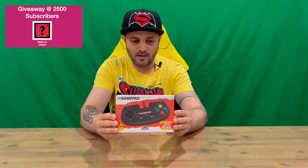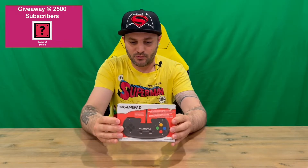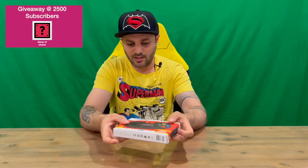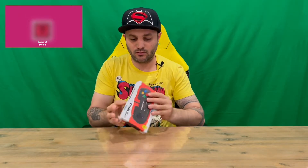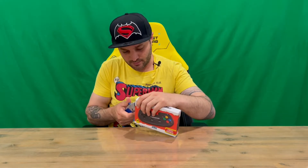I believe you can only buy this separately. You've got the front there, the rear, and on the side you've got all the labels and warning information. Pretty cool — if you weren't aware, this is also compatible with Windows, Mac, and Linux, so it'd be cool to connect this up and play some retro games.